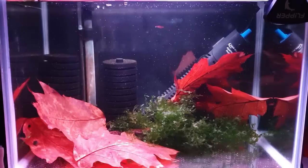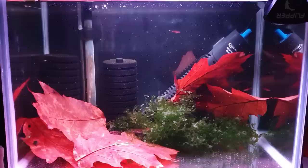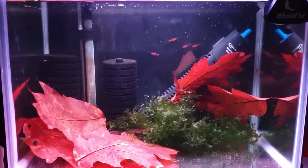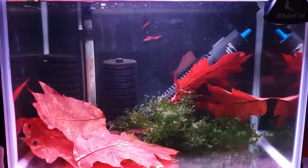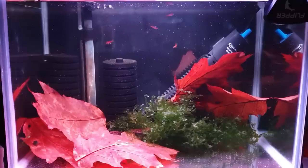I've got some oak leaves in there as well, which is going to aid tanning that water up and releasing those beneficial antibacterial and anti-fungicidal properties — same as catappa leaves and Indian almond leaves. We've got them settled in there now, so it's really good.